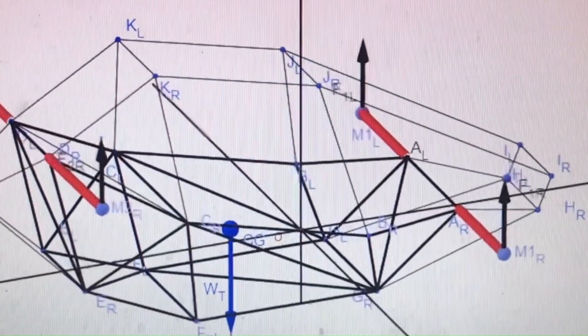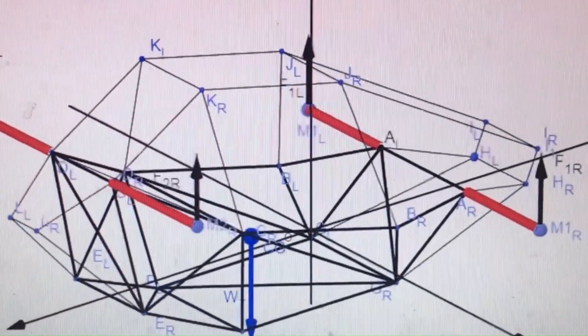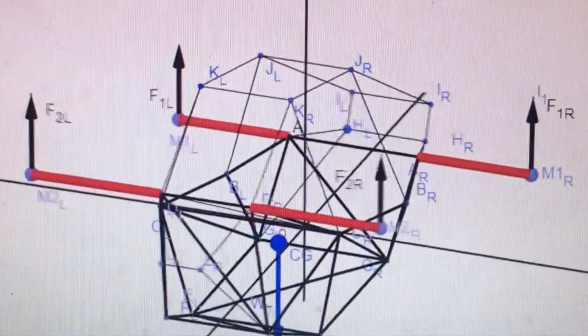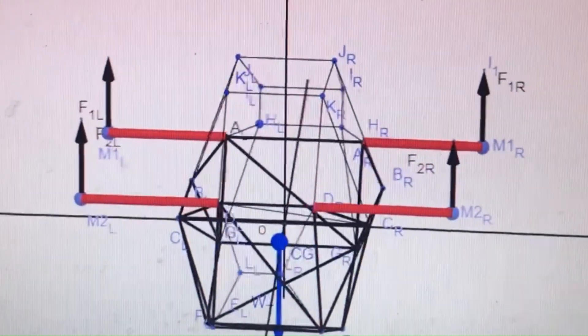Phase 1: frame construction. We're building a robust quadcopter frame that can handle the power and weight. I'll show you the exact measurements and joint techniques.